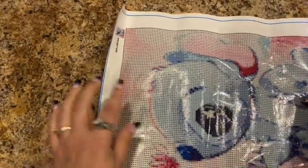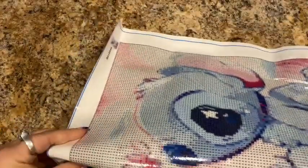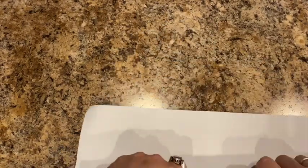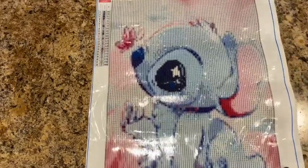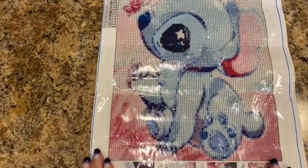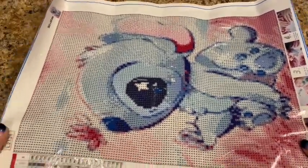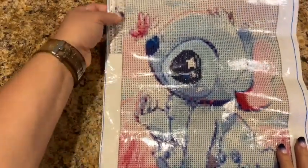The canvas is super sticky, but I haven't had any issues with their drills or anything like that. I've really come to like this company, so I'm just going to keep ordering until my wish list is empty. There is Baby Stitch — he's looking at a little butterfly it looks like. He is so cute! The drill field on here is super clear. They do light background with black lettering and dark background with white lettering.